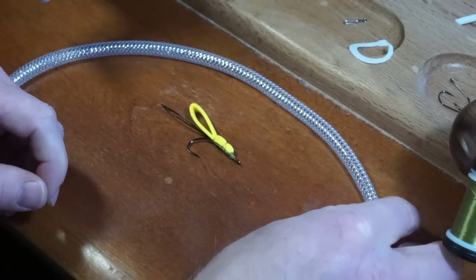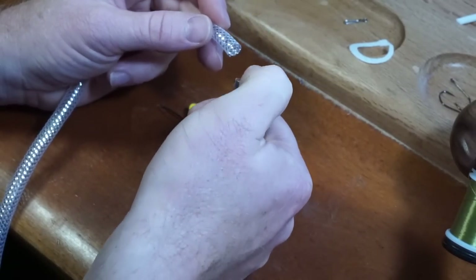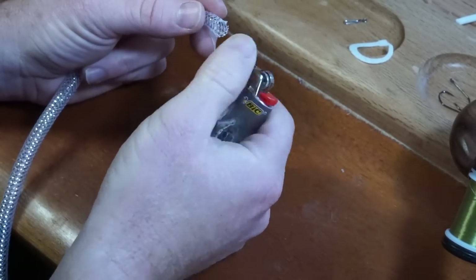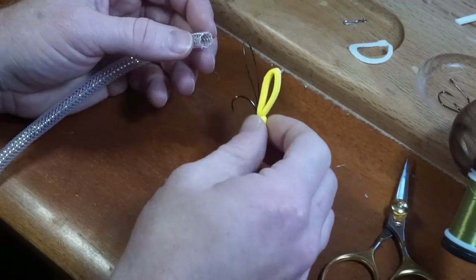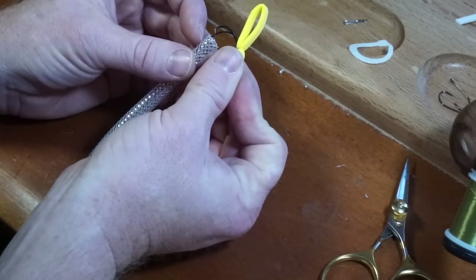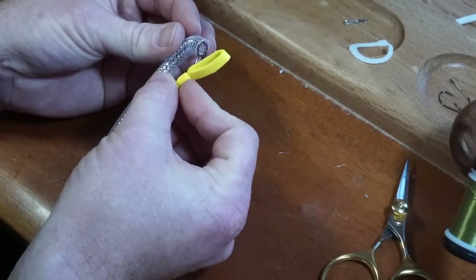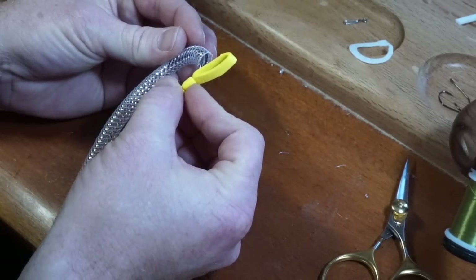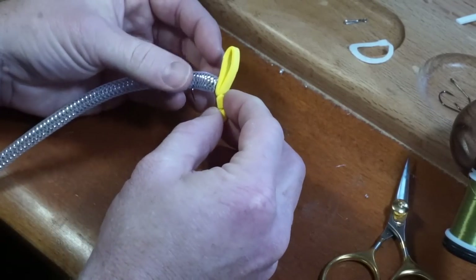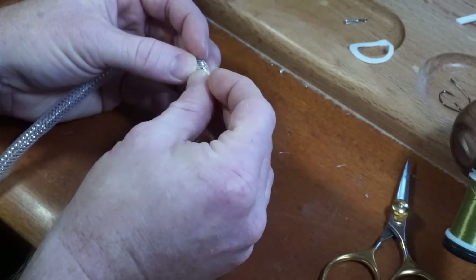Now to attach the body tubing. This is crinoline tubing, and it has a tendency to unravel, so I like melting the tip slightly to keep it intact. Thread the wire and hook through the tubing, as if you were going to add a rubber worm to a bass hook. The tubing is mesh, so the hook will pass through the holes of the mesh easily. Then force the foam down the tubing as well.